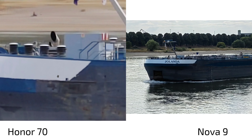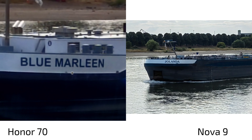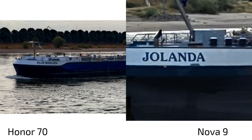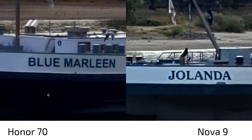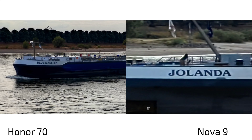On zoom shots with text, the Nova 9 shows a more pixelated look — it applies heavy sharpening to compensate for blurriness. The Honor 70 looks more realistic without needing as much sharpening because its crop into the larger main sensor simply retains more detail.